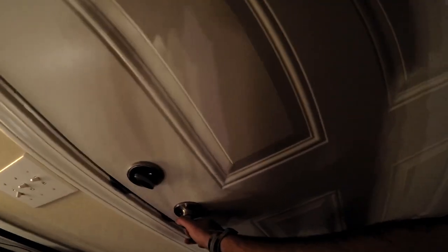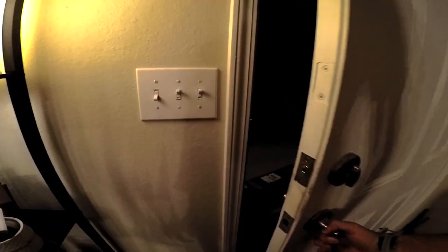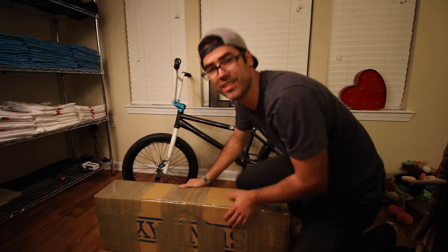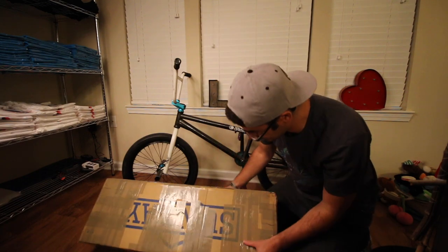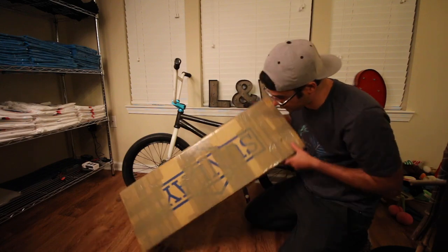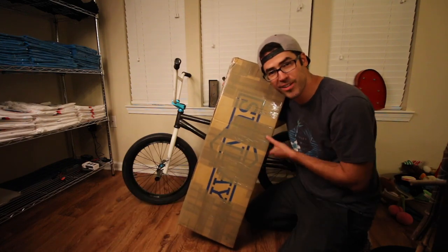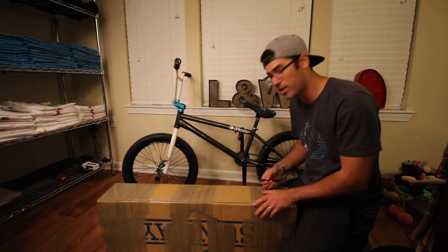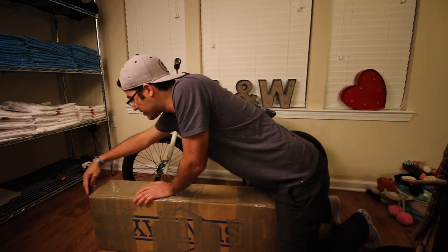I think my frame is here. Oh snap, my new frame came in! I am stoked, super excited as you can tell from the box. I got a new Sunday frame to replace my 12-year-old Sunday frame — freaking excited.